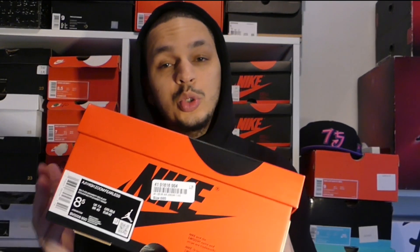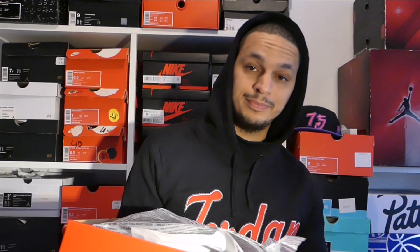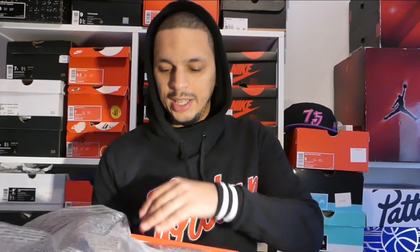I did it again. I'm sorry, I'm so sorry. It's another Jordan 1. This time it's the Jordan 1 Zoom Air Fearless. You see the red box, so you know already what it is. It dropped last Saturday. I wasn't supposed to cop but I copped anyway. So let's go — let's pop up the lid and see what's inside.